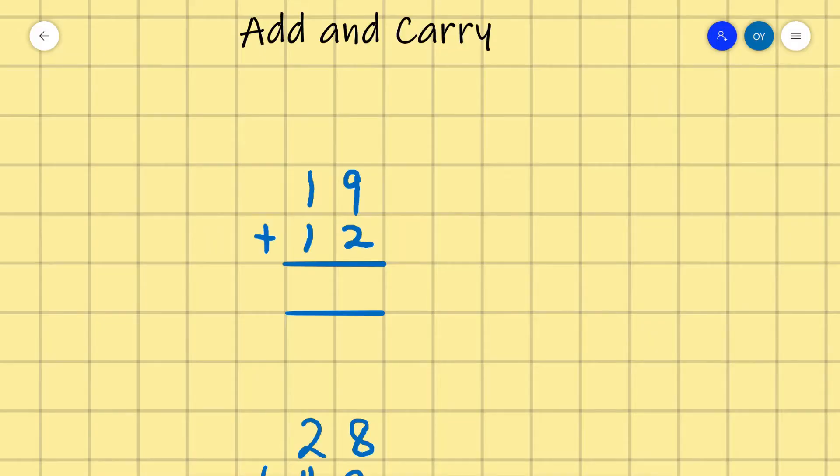Welcome to Flourish in Math class. Today I'll teach you how to add and carry. So we have 19 plus 12.